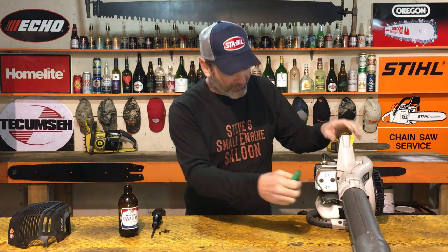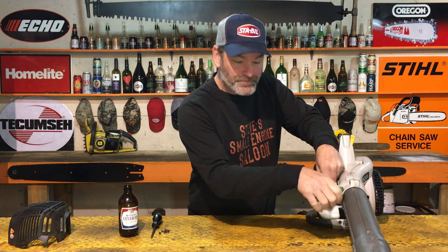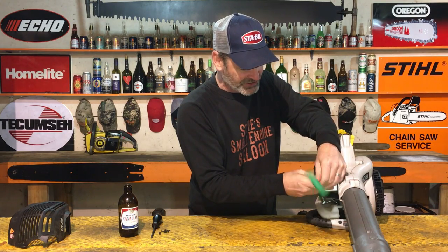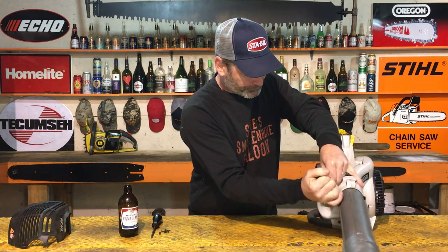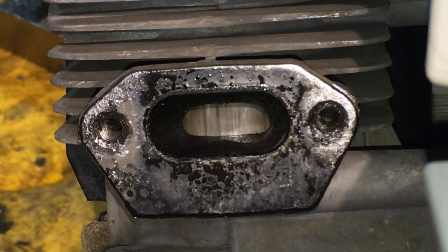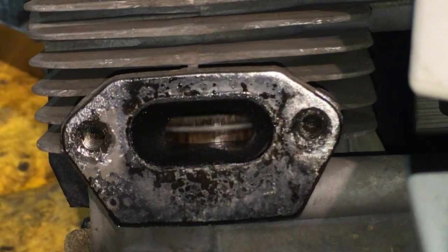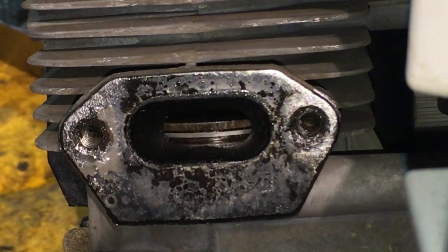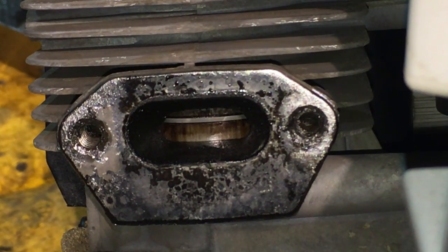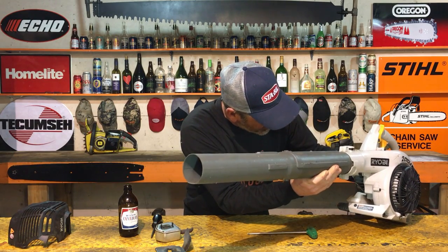I'm gonna pull the muffler off this thing right now so I can show you that the piston is actually in really good shape right now. I've already had this muffler off, but if you look in through that exhaust port right there where you pulled the muffler off - see that? That is in great shape. That piston is absolutely perfect, barely a scratch on it. The piston ring on there is perfect, it's not stuck or anything.